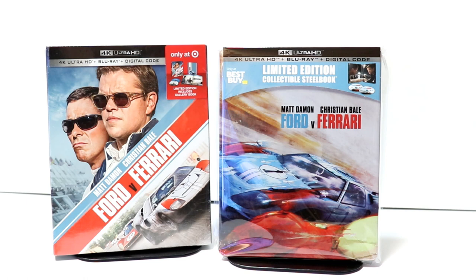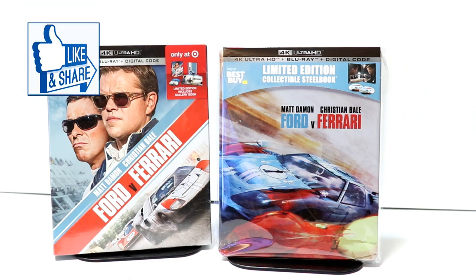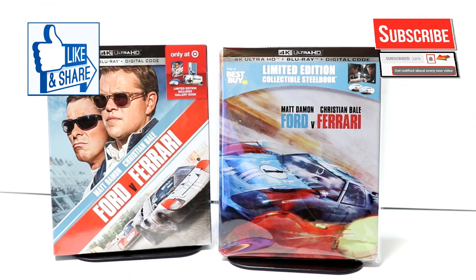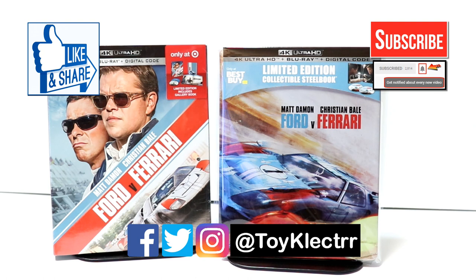Also, let me know what you think about these editions — which one are you going to pick up? Did you pick up the Blu-ray, the 4K, the steelbook, or the Target gallery book? I really do enjoy reading your comments. If you like what you saw here today, please give it a thumbs up and share the video. If you haven't subscribed, I'd really appreciate it — and please remember to hit that notification bell so you can be notified every time I upload a new video. I'm also on Facebook, Twitter, and Instagram, so you can find me there. We'll see you next time.